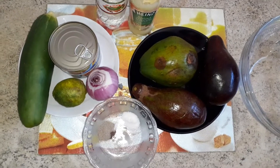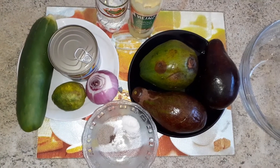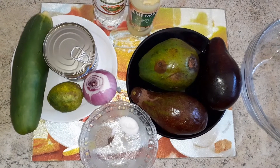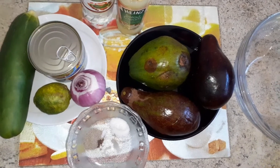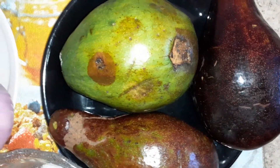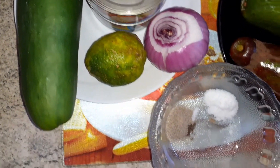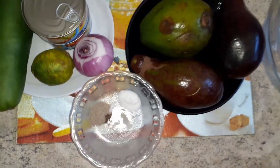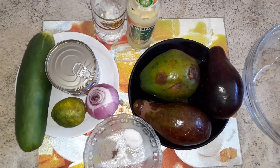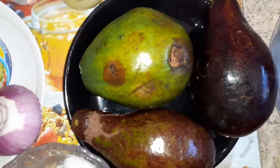Hello, welcome to Tasty and Fresh Kitchen where we prepare tasty meals with fresh ingredients. Today we are preparing something simple, classy, colorful, nutritious, and tasty as well. We are preparing avocado tuna salad — very simple, but trust me, the taste is amazing.